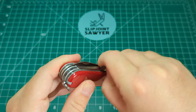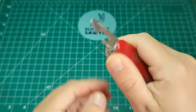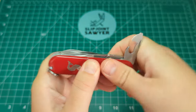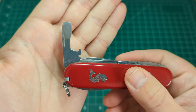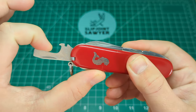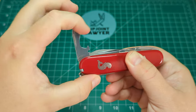On the front we have the pretty much standard tool set — you have the can opener with the small flathead screwdriver. And then on the left hand side with a half stop you have the large flathead screwdriver with the cap lifter and the wire stripper. For the age of the knife all these have absolutely fantastic action.